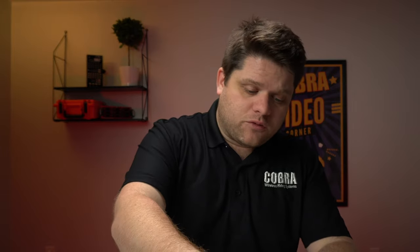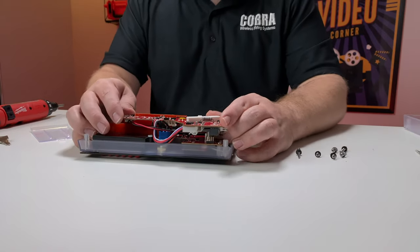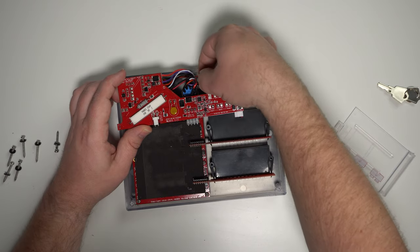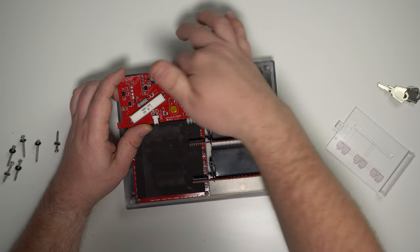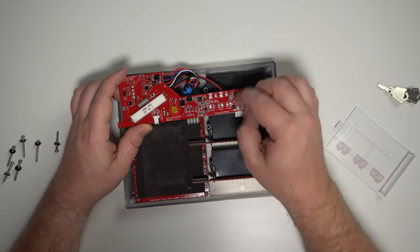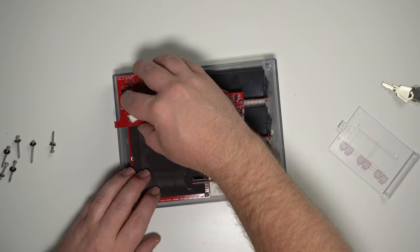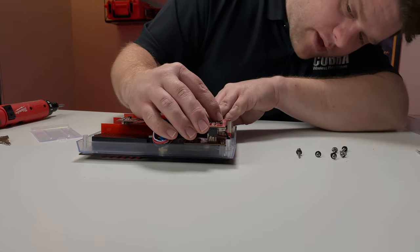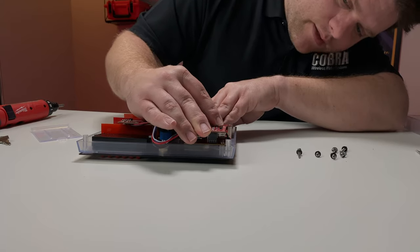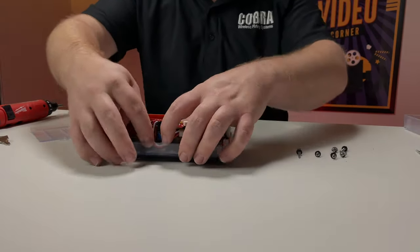We're going to go ahead and put everything back together. First, we'll put that charge board back in place, and you'll want to keep an eye out for any wires being caught. You'll notice that as I'm putting this back, the power leads coming off the charge port are caught on the key switch, so we're going to go ahead and move those around so nothing's being caught. Then we'll line all those plugs up and seat the charge board back down, keeping everything inside.